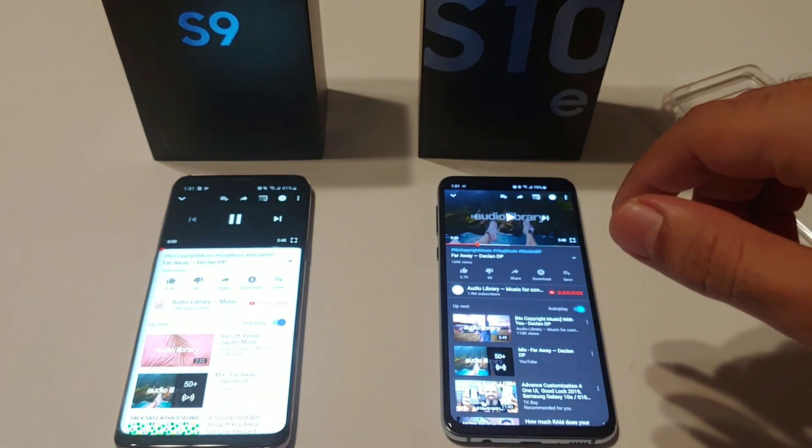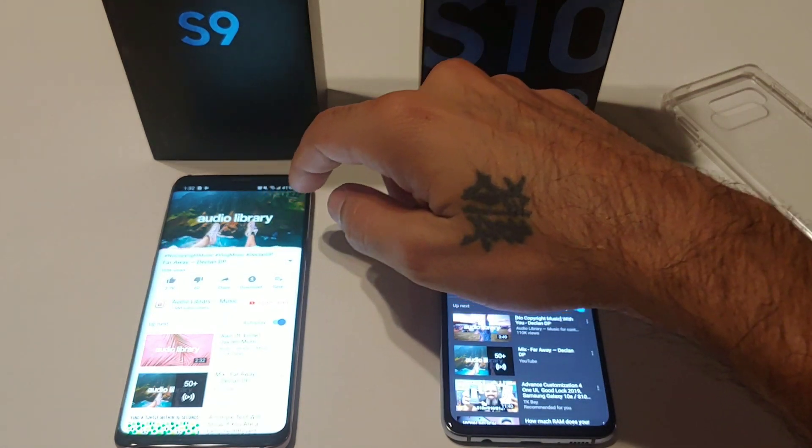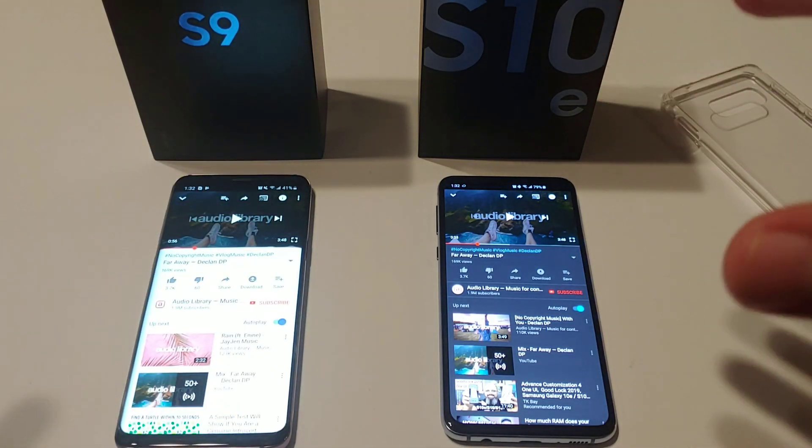Let's go ahead and do the S9. So that was the breakdown on both of these devices. Like I said, in my opinion, the S10e is sounding a little bit better than last year's S9.